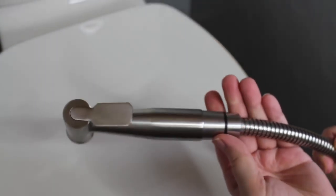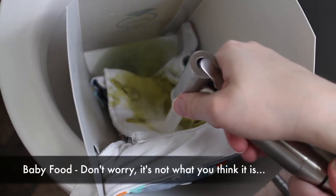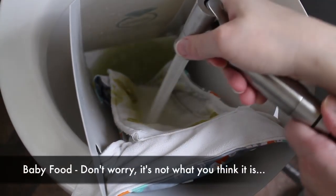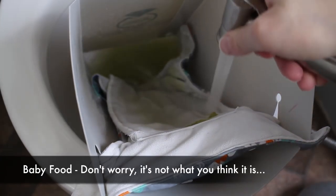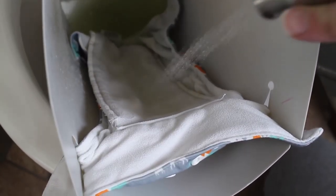This specific sprayer has really good water pressure and seems to do its job. Now I personally like to use a spray shield like the one you see here, which is the Diaper Diamond, or a Spray Pal when I'm using this specific sprayer. That just helps to keep all the water droplets within the toilet.